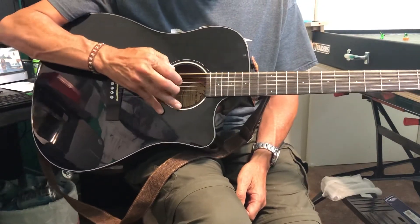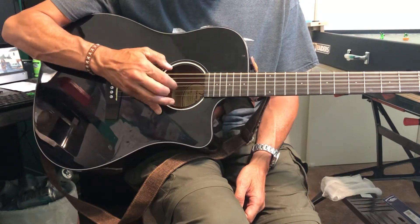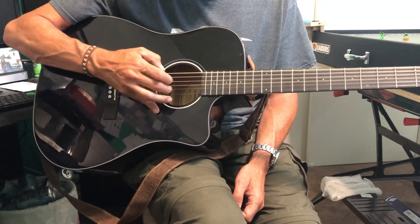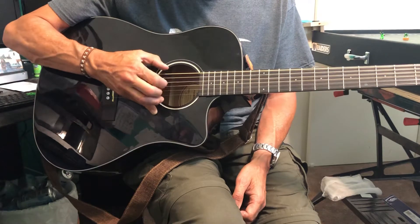Hey Jake, check this out. I've been working on this finger-picking song, and I'm actually stuck at a certain spot because there's a fret 2 to an F to a fret 5 pull that I can't reach yet, so I've just been practicing this part. I thought you might want to check it out because it's pretty cool. Check this out.